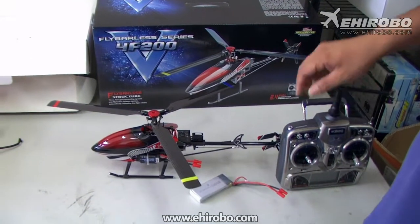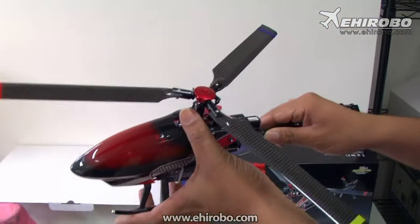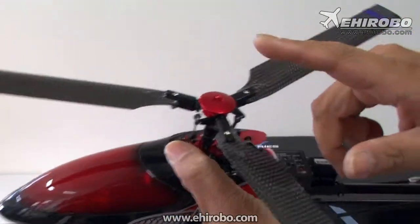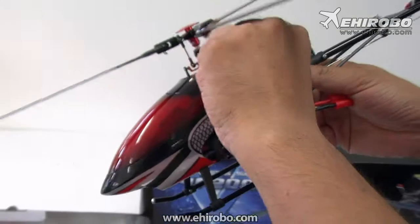Welcome to ehirobo.com. This is the new 4F200 helicopter. As you can see, it has a very unique tri-rotor design, both the main rotor and the tail rotor. Let's take a look inside.